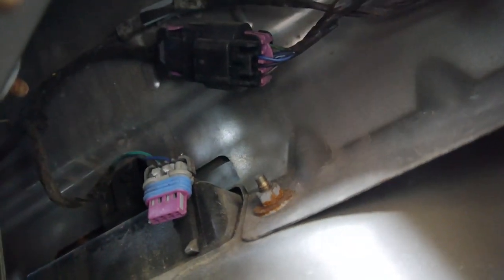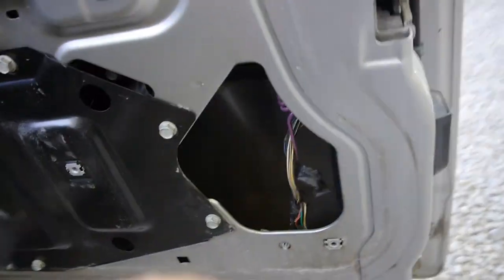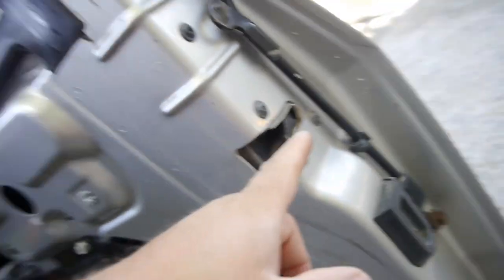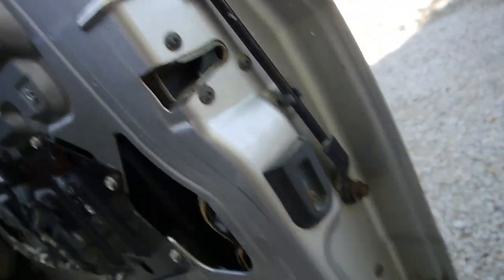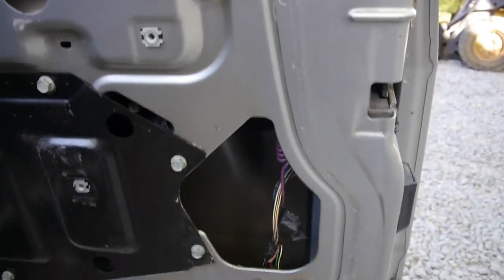That might release the door as well, if these are working properly and it's just an issue with the pad. It could be that corrosion is the issue, but these are also gummed up from not having been actuated for years. So it might mean you have to clean them — put a little WD-40 in there or something.